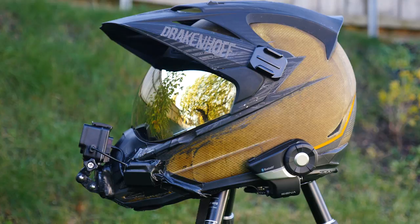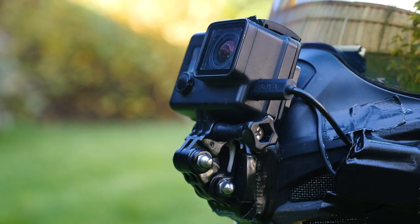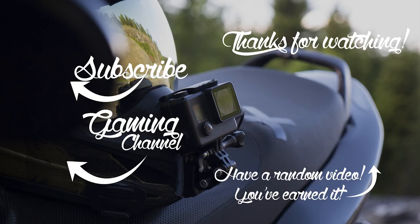Thank you so much for watching. If you liked this video, please hit that like button. If you didn't like it, hit that dislike button and let me know in the comments down below. I'll catch you in the next one. Bye!